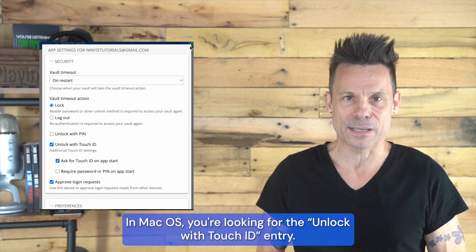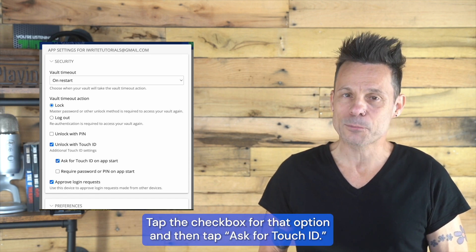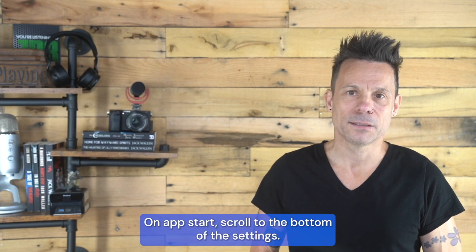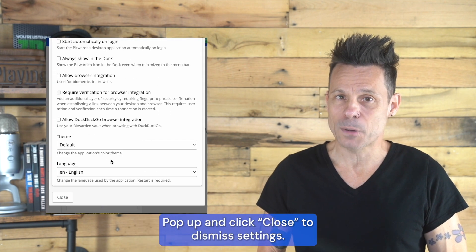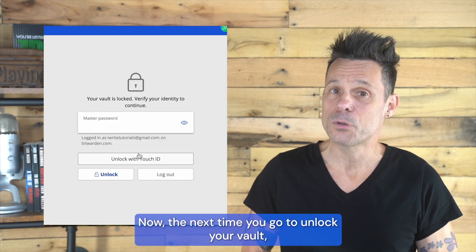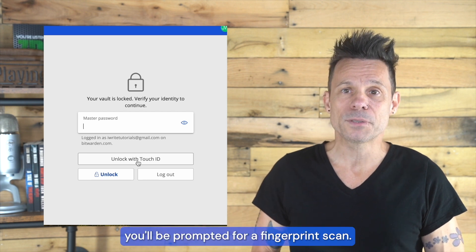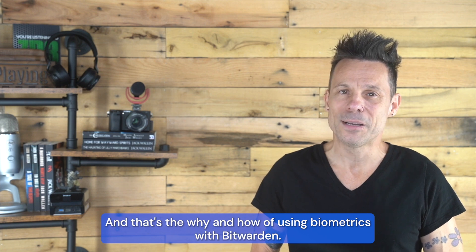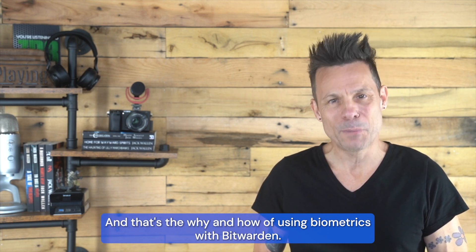In macOS, you're looking for the Unlock with Touch ID entry. Tap the checkbox for that option and then tap Ask for Touch ID on App Start. Scroll to the bottom of the settings pop-up and click Close to dismiss settings. Now, the next time you go to unlock your vault, you'll be prompted for a fingerprint scan. And that's the why and how of using biometrics with Bitwarden.